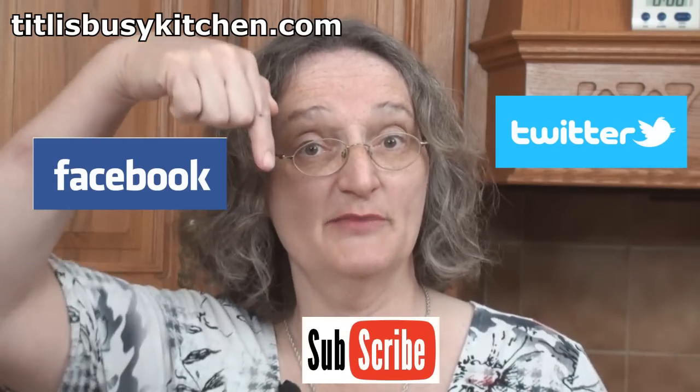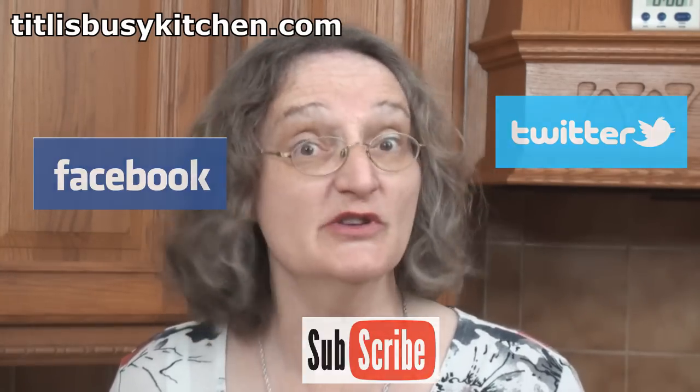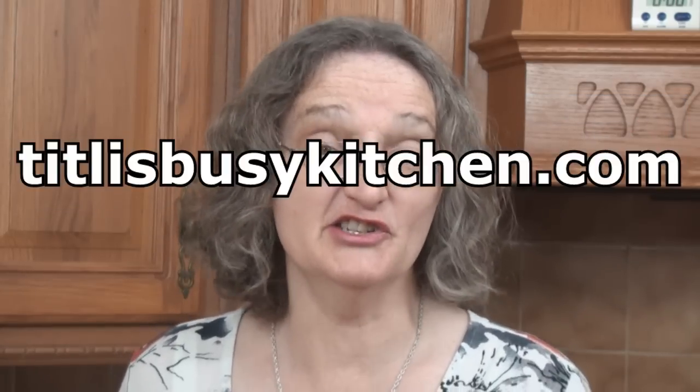Don't forget to follow me on Facebook and Twitter and subscribe to this YouTube channel. And make sure you visit my website, tiddlybusykitchen.com, where you'll find lots of other potato recipes and other stuff too. Thanks for watching. Until next time!